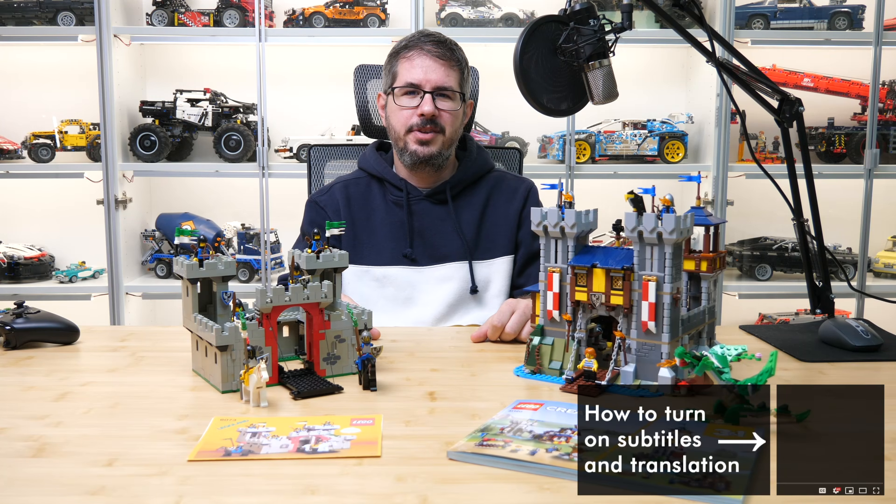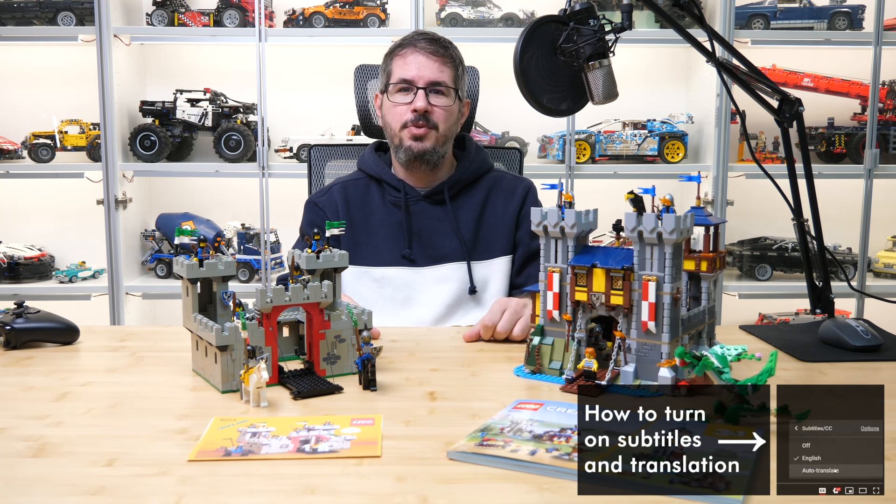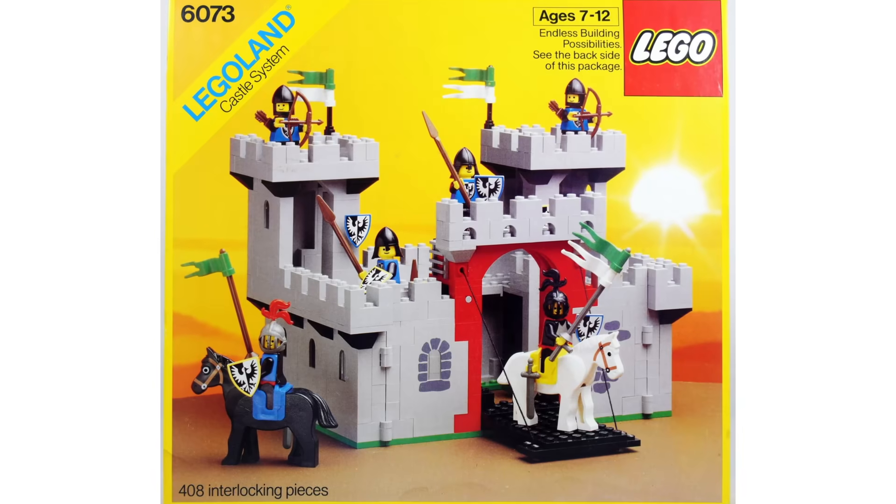What's up guys, this is Balazs from Racing Rig! Today we will take a trip down memory lane because I have two sets here that have a lot in common, but there's a huge difference as well. This is a brand new one released on the 1st of June this year, and this one came out 37 years ago. So let's roll back time a little bit.